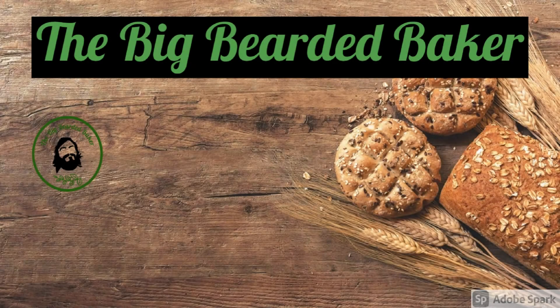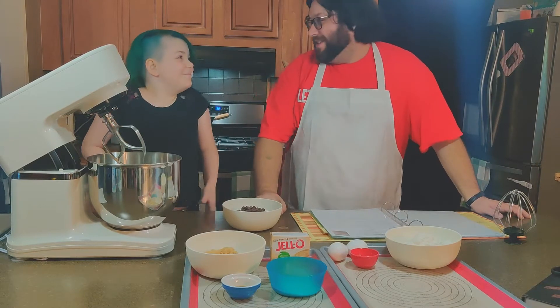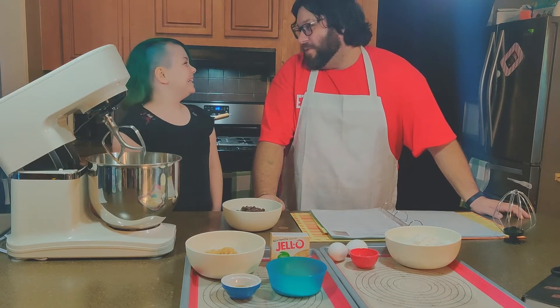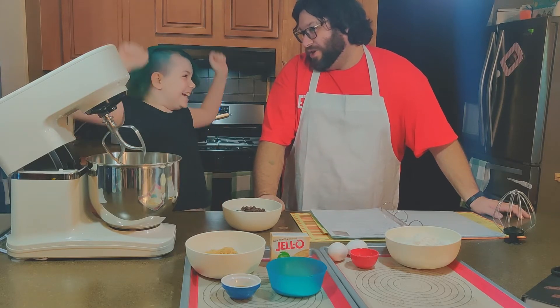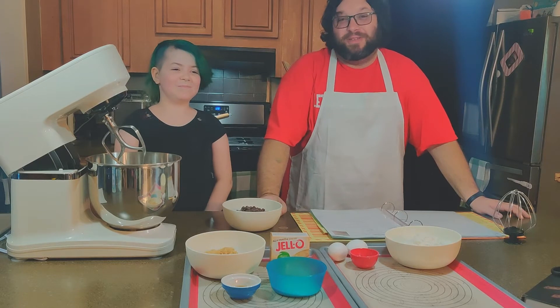The Big Bearded Baker. You ready to make some chocolate chip cookies? Yeah, are you sure? Yeah. All right then. We're making chocolate chip cookies today on the Big Bearded Baker.